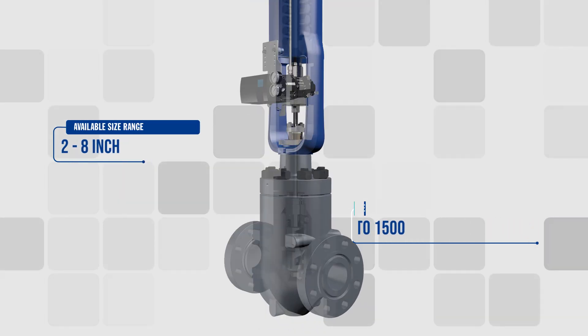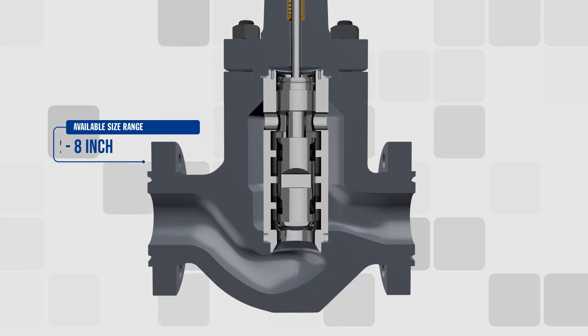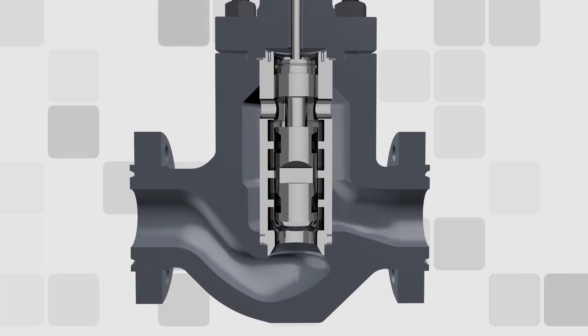320 valve bodies range in size from 2 inch to 8 inch, and valve plugs are available with either three or four stages.